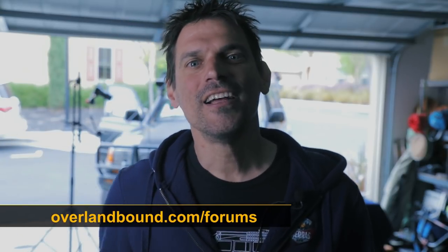I'm going to head over to our forums and chat over there if you guys feel like sending me a message — Michael, on the Overland Bound forums. Okay, take care, and I'll see you next time.